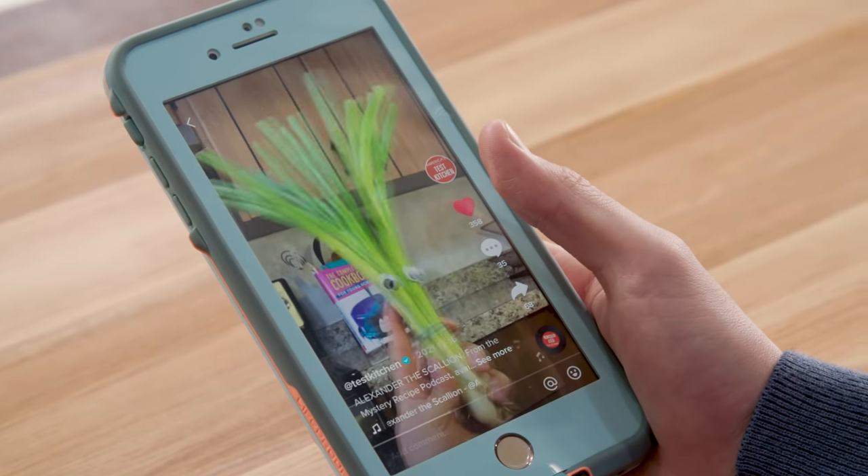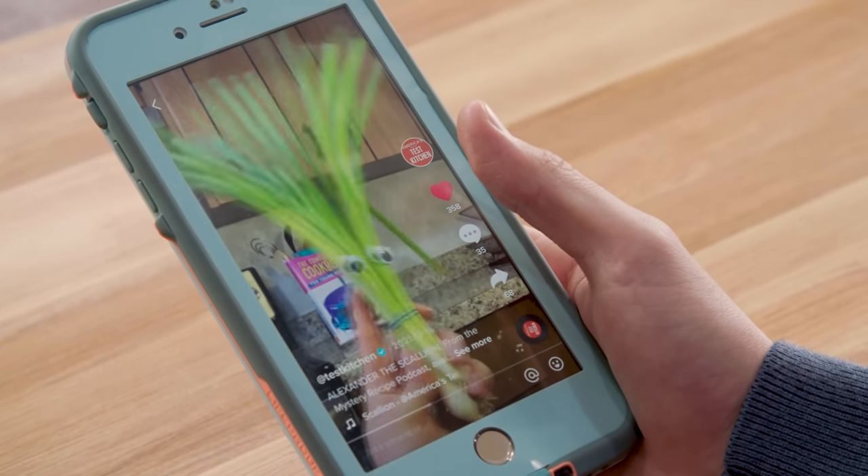My name is Alexander the Scallion, and there's a million things to use me in. I didn't know you could do so many things with scallions.